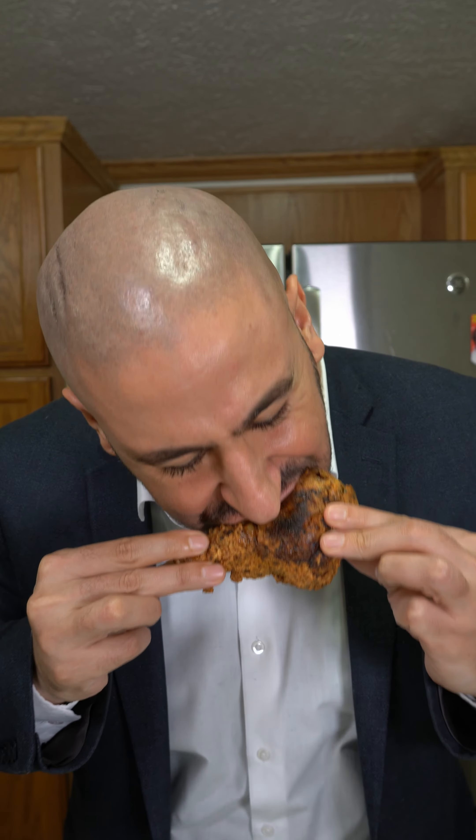Crispy fried chicken drumsticks. Yalla bismillah. I am convinced homemade is better than fast food.